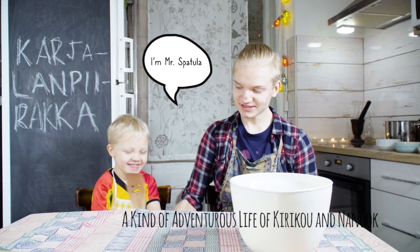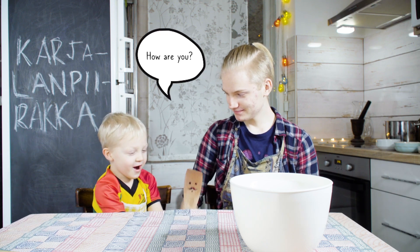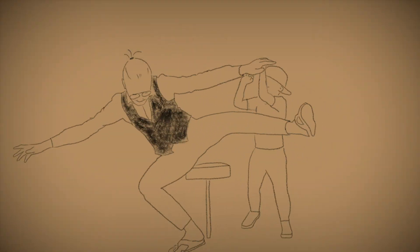Poro, poro, poro! I'm not going to watch this video! No, no. This is kind of adventure's life.